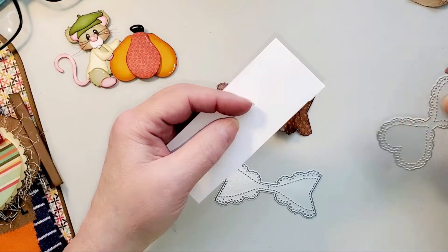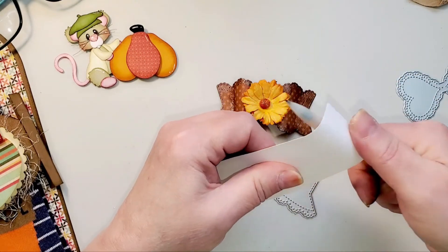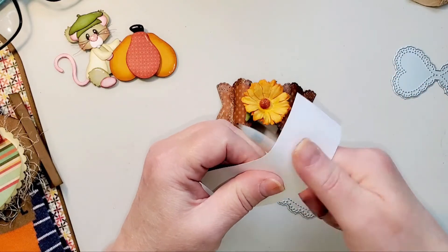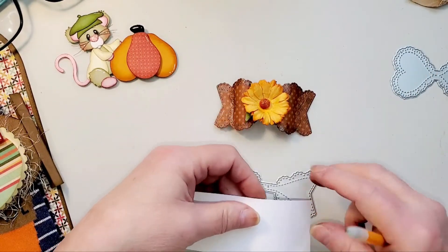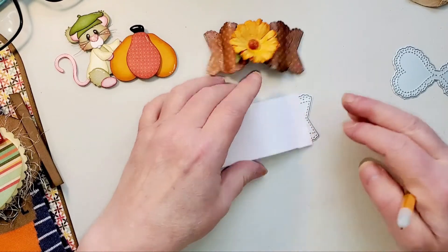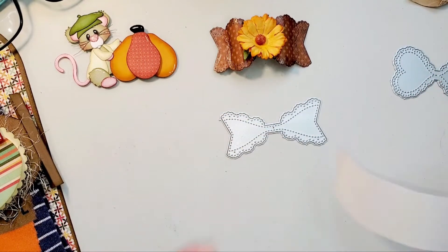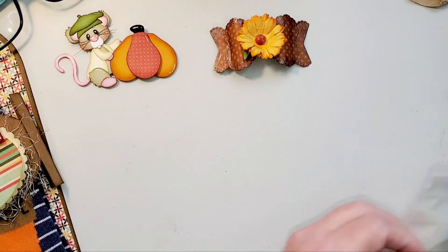I hold it in the middle right here when it gets cut. Then I just take my bone folder and do it gently so you don't risk tearing — this little piece in the middle isn't too much for it to tear easily. I just keep doing that, and then when I put it down, I apply a little bit of glue on the back and adhere it — glue here, glue in the middle, and glue over here. If you need a tutorial on how I do that, just let me know. It's very simple to do.